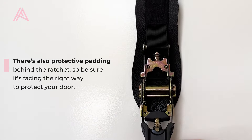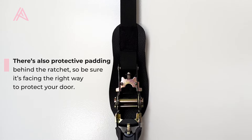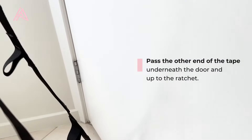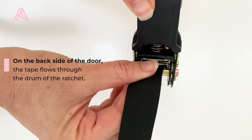There's also protective padding underneath the ratchet, so be sure you have the ratchet facing the right way so that it protects your door. Pass the other end of the tape underneath the door and up to the ratchet on the back side of the door — the tape flows through the drum of the ratchet.